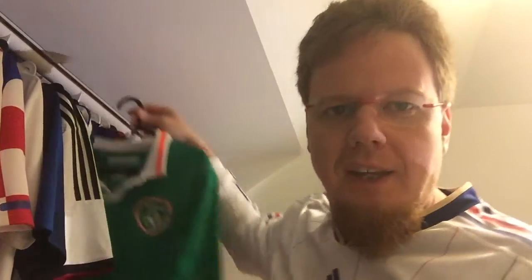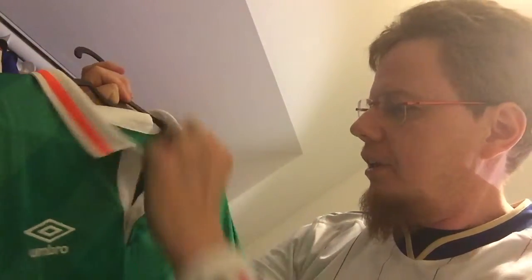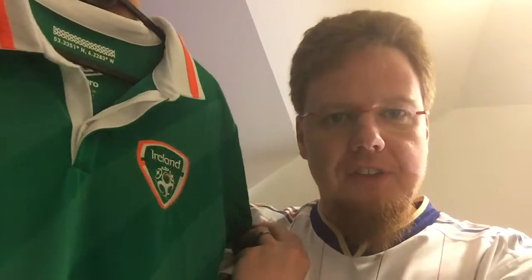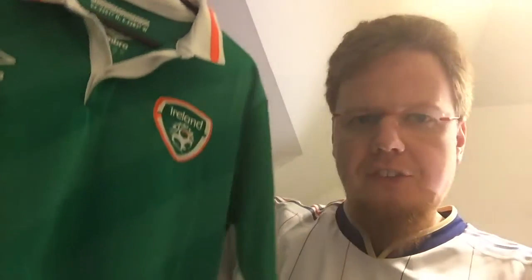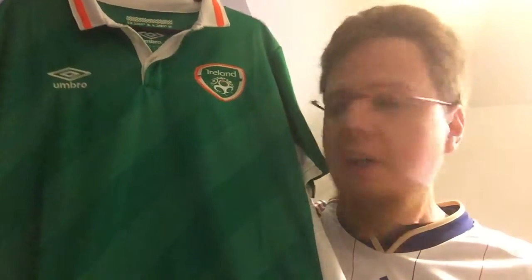Ireland. This wonderful jersey — and I have the collar now fully opened. This was my Valentine's present from my wife. She ordered it through Classic Football Shirts. And as you can see, there's no sponsor in front. So this is a player issue, and that's all that I ever wanted.